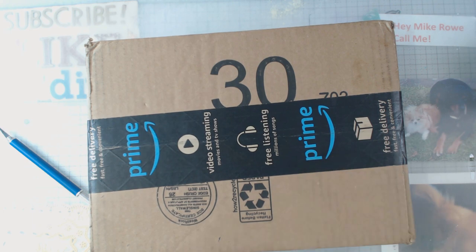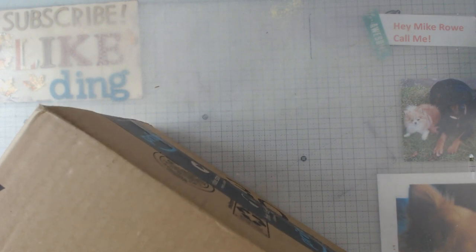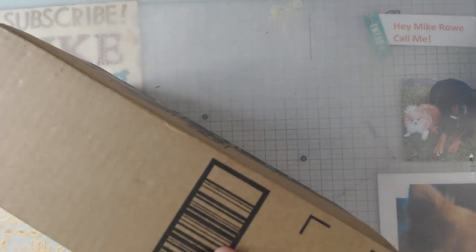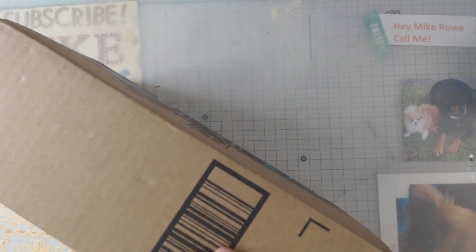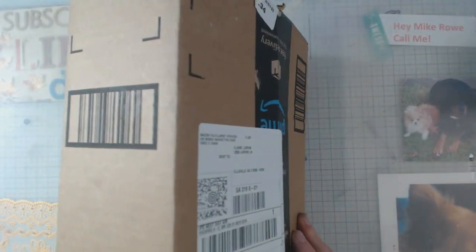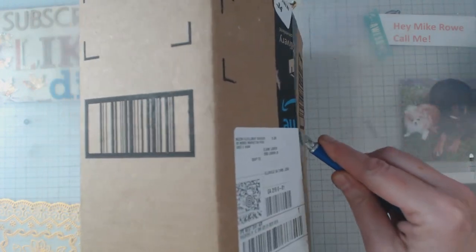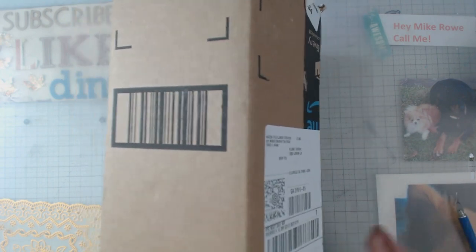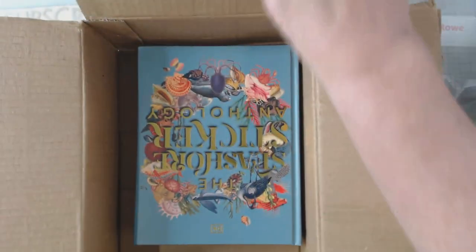Hey everyone, it's Elaine, and welcome back to my channel. As you can see, I just got a little goody, so let's go ahead and open it up. I did not have my video for today done because I was waiting for this to arrive. I need to cut this here — I'm so anxious I don't even remember how to open up a box. All right, here we go — are you ready? Drum roll please!